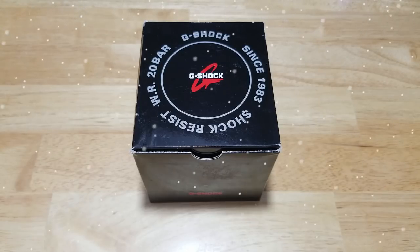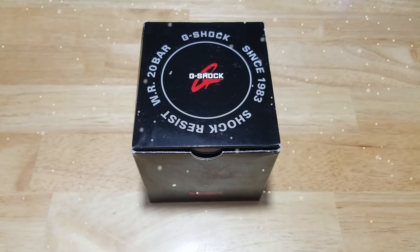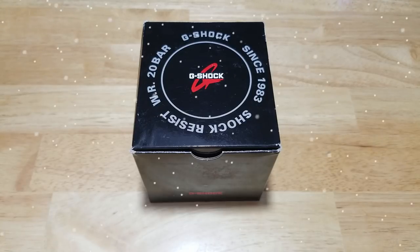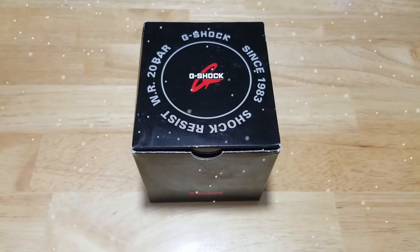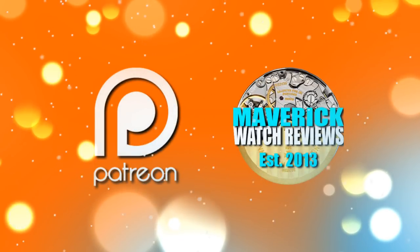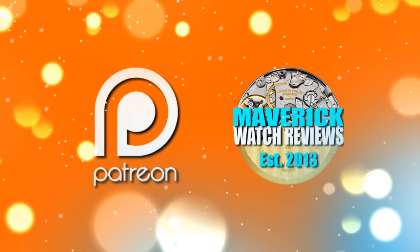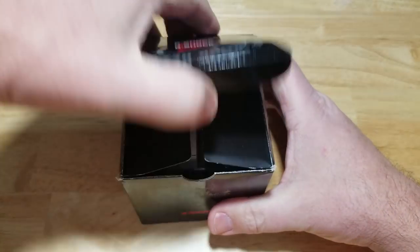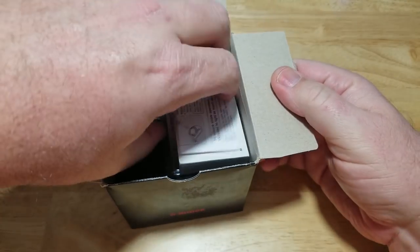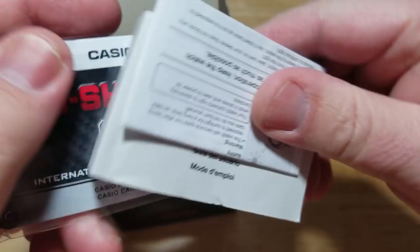The model number is G9300-1, the Mudman. As usual we'll open it up, look at the fit and finish, features and functions, build quality, and give you my overall impressions of this mid-range G-Shock. I'd also like to invite you to become a patron on Patreon — check the link in the description. So here's the box — a little beat up — you get your warranty stuff and your manual.